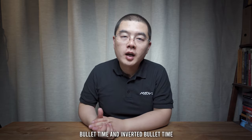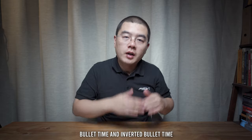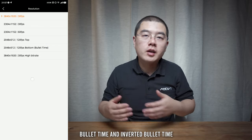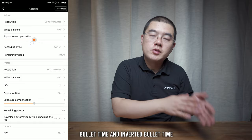This was the only camera at that time that could capture bullet time with waterproof capability. It can capture 120fps at 1080p. Not only can you take bullet time, but also inverted bullet time, because you can use the other half of the image sensor.